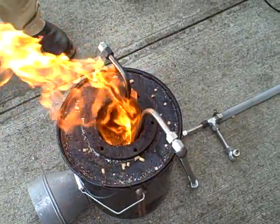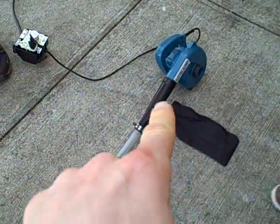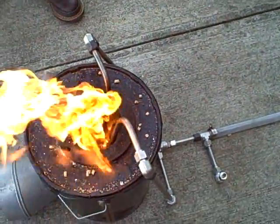This is April 15th, 2011. We've got our fluidized bed combustor running. It's an air fan with a variable speed control, pumping air into the bottom of this chamber.